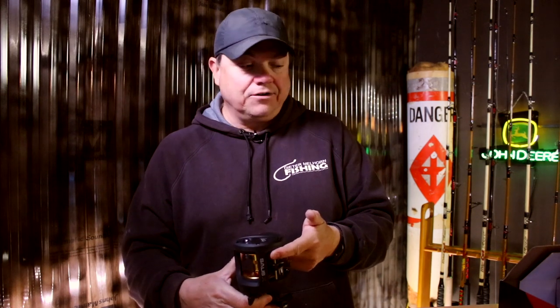But yeah, stay tuned — good looking reel. We'll put it through its paces and try to catch some fish with it. Well folks, if you made it this far, thank you for watching. Please consider subscribing, and here are a couple more videos that I think you're going to like.